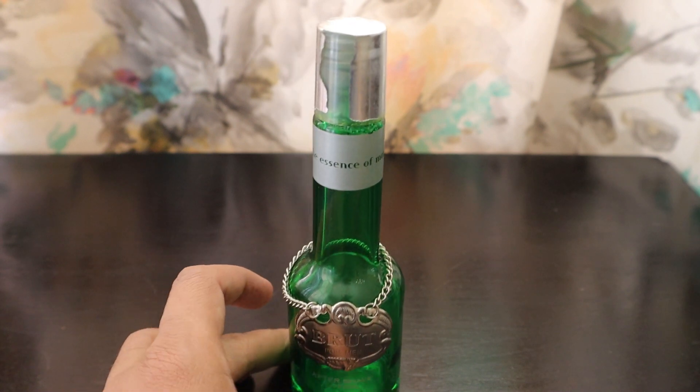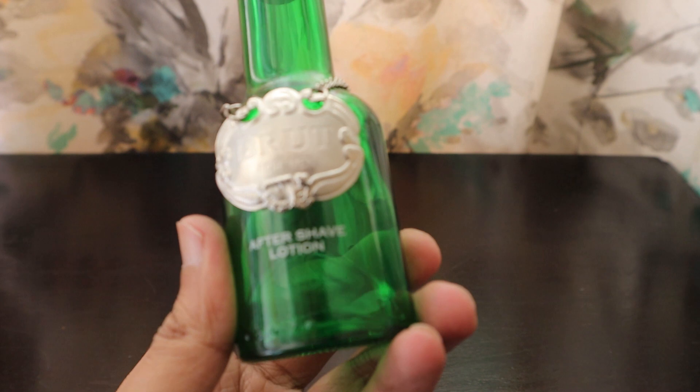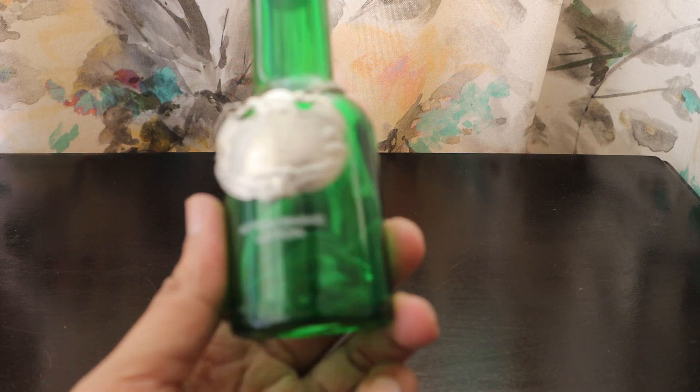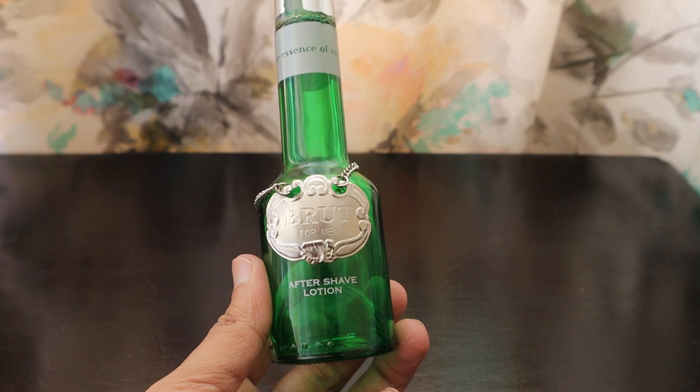This bottle is almost going to finish. It's a product from Unilever and after this one I'm going to have to buy something because I don't have anything else available. Last time I finished the blue bottle and now this is the green bottle, so maybe I'll buy a blue bottle again.